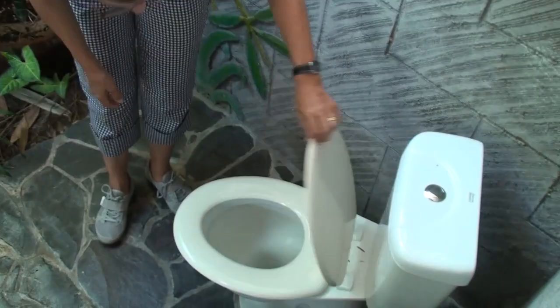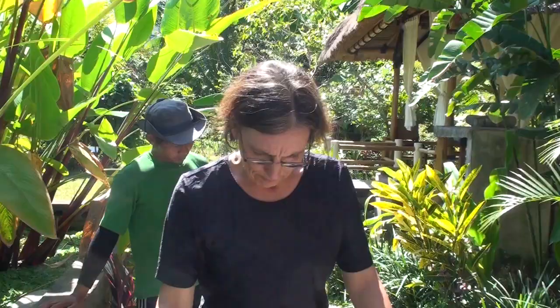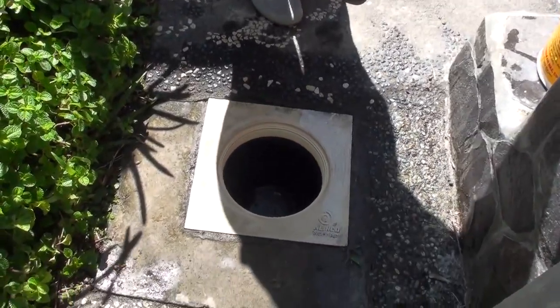The water from the toilets, washbasins and showers is collected for filtering. We built a waterproof tank here, it's underneath here. You see here only the maintenance hole.